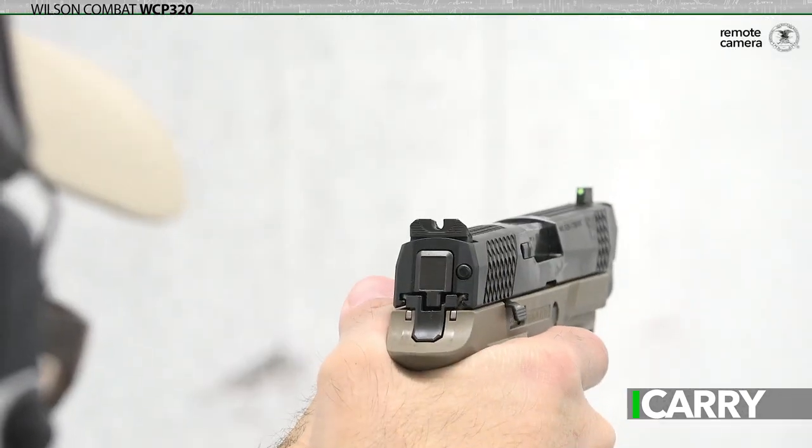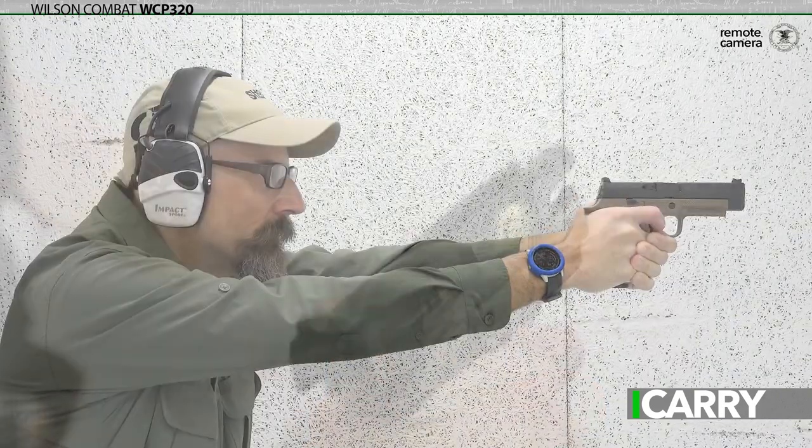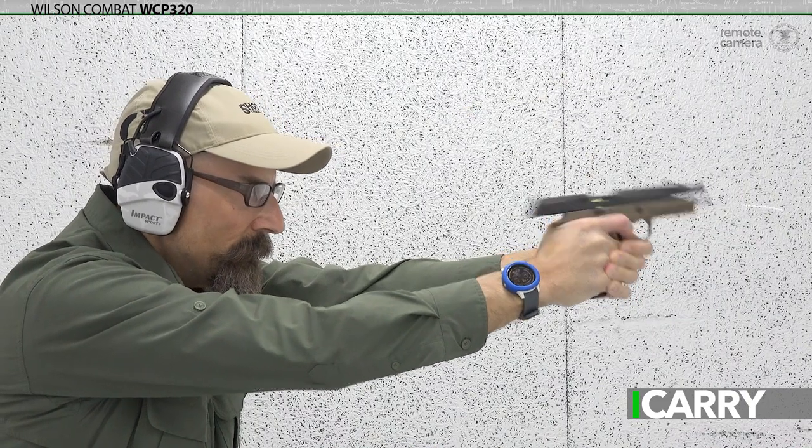In the end, it's about $400 worth of upgrades over the Sig Sauer P320X series. I think it's well worth the money because the fit is truly amazing. If you're already considering the P320X series, you're already thinking about an improved pistol — why not opt for the Wilson Combat?